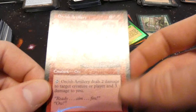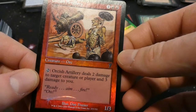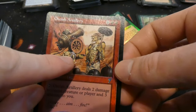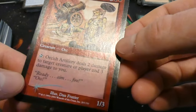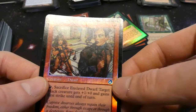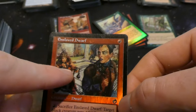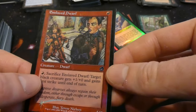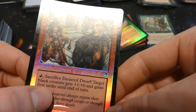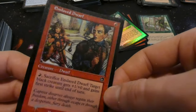Got Orcish Artillery from 7th Edition — one and two red, creature: tap to deal two damage to target creature and three damage to you. So if you need to get damage across you can, but they're not very smart about it — they hurt you more than the target. By Dan Frazier, 7th Edition foil. Also got Enslaved Dwarf — one red creature, one one: pay red, sacrifice it: target black creature gets plus one plus zero and gains first strike till end of turn. Can kind of use it as removal if needed.